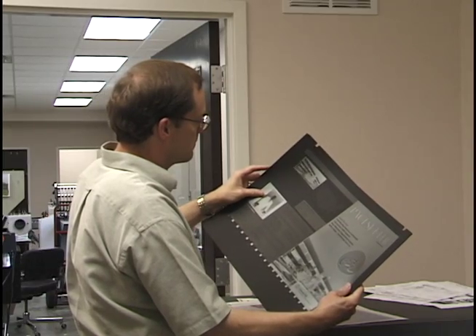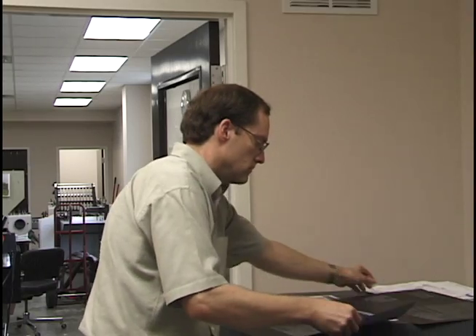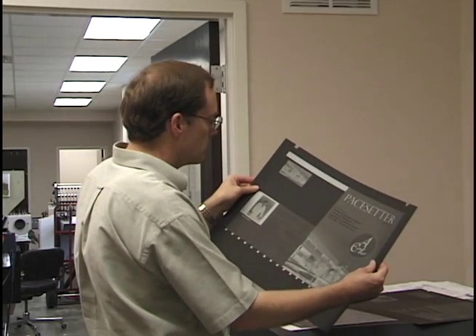The plates are made through a photographic process in which they are exposed, developed, and dried. When they exit the plate making machine, they are ready for the press.